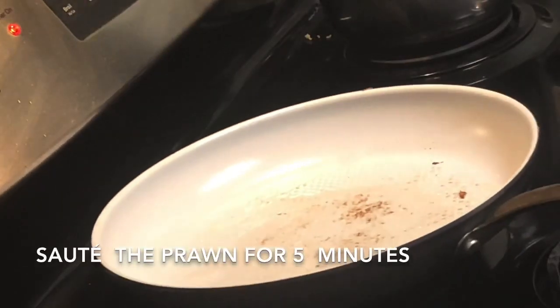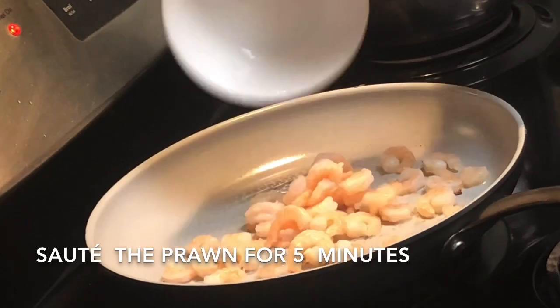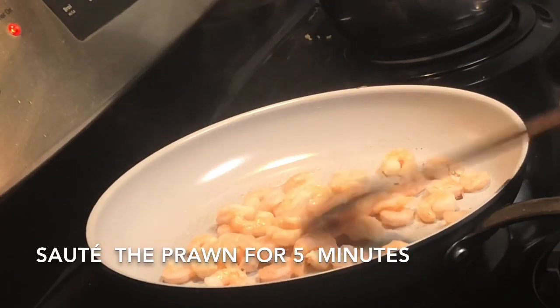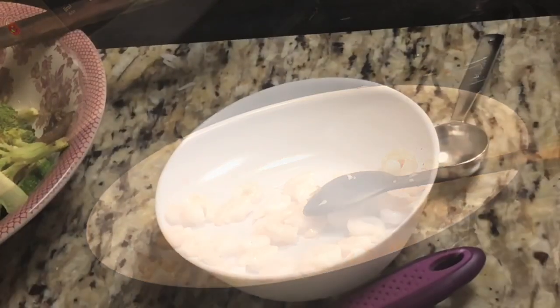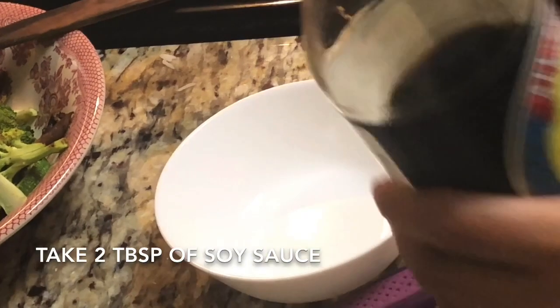After that I'm going to sauté the prawn. I have used cooked frozen prawn, and frozen prawn usually releases a lot of water, so I'm going to sauté it for two to three minutes. It's up to you whether you want to sauté your prawn or not, but if you are using raw prawn, definitely cook it for six to seven minutes with a little bit of salt. Then add it to the vegetables.